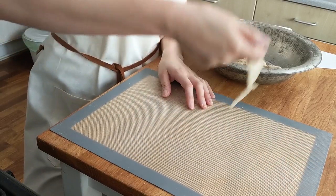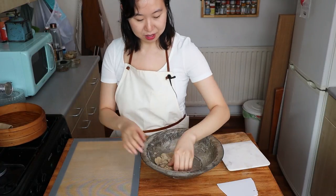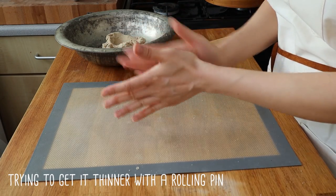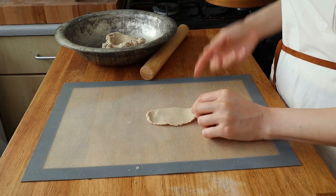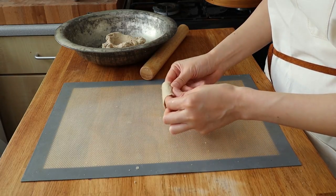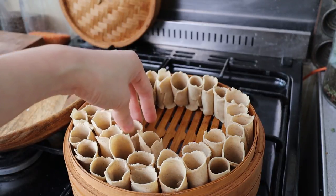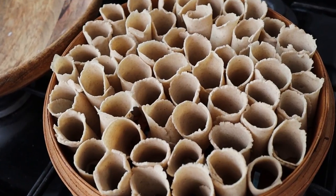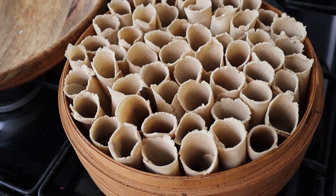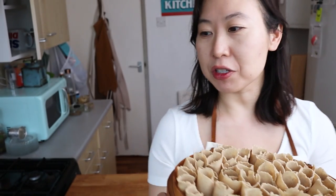Let me get another smear. Okay, it'll be something like this. So the Kao Lao Laos are finished and they look really pretty. It took a little bit of time for me to understand how wide and how long to make them, so I recorded it for you.